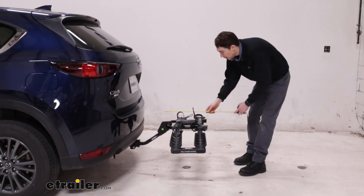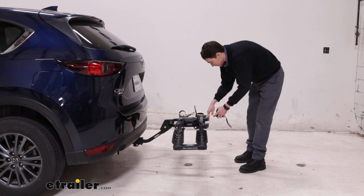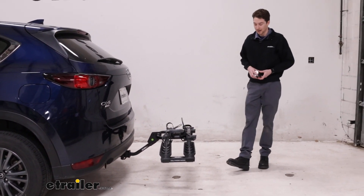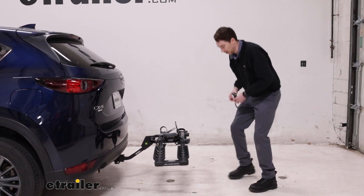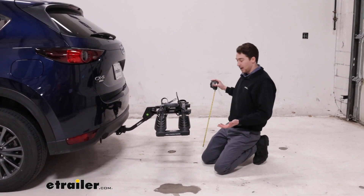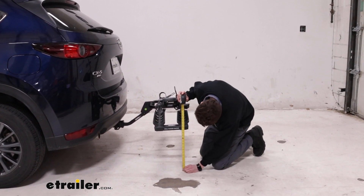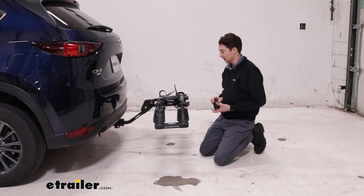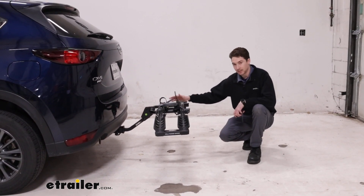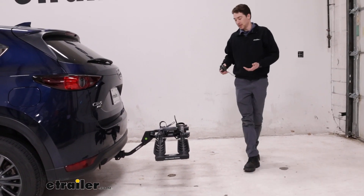From the bumper to the furthest point back, it's going to be adding on 25 inches. It doesn't stick out very far at all — pretty compact overall. As far as ground clearance goes, because it does angle down on both of those sides like I mentioned, I'm going to be measuring from over here and that's going to give us a ground clearance of 15 inches. Pretty good rise in the shank for a vehicle that sits relatively low — we get tons of ground clearance so I'm not going to be worried about that going over hills or curbs.